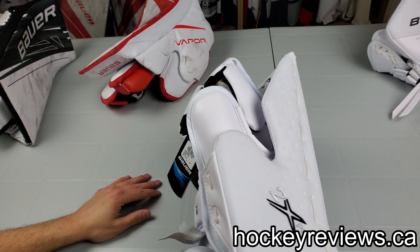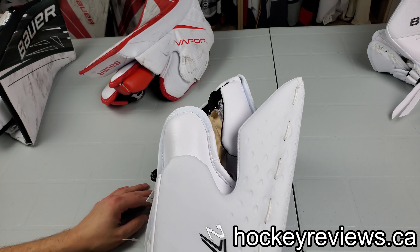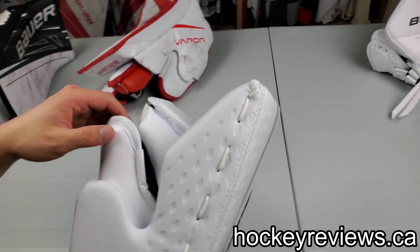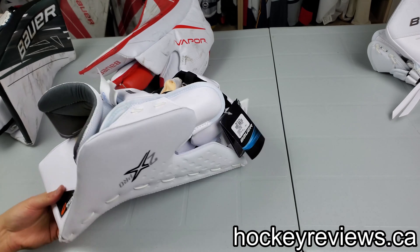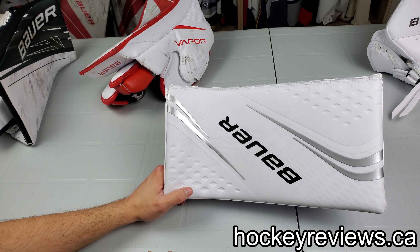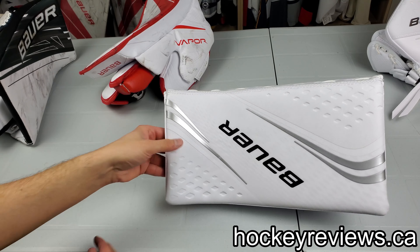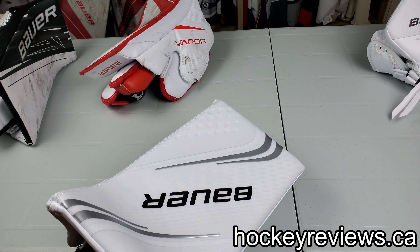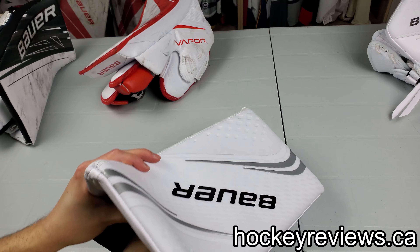One thing I do really like — the index finger is very similar to the previous Vapors and the Supreme. I'm a fan of that; I've never had issues with Bauer gloves in terms of protection here, so I'm really happy that's continuing. You should be able to close that really well on your stick, and usually it lays on the stick like that, so really close. Rebounds from this should be super hot with the curve. I love Bauer blockers because of that — you can punch them away very far, and even if you're in tight and just deflecting, a harder face blocker will push it out further and it's harder for opponents to handle.